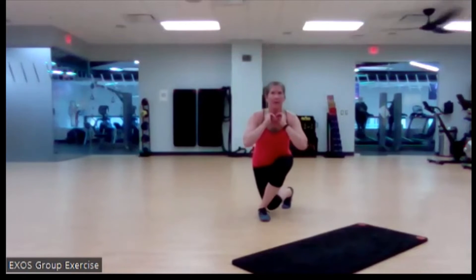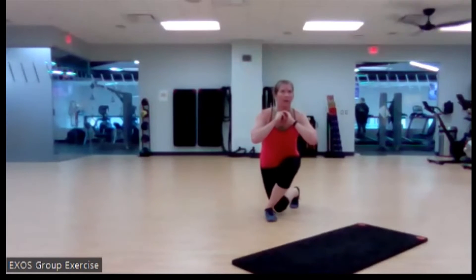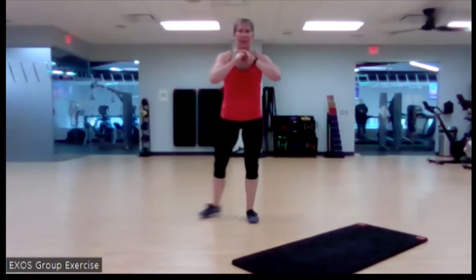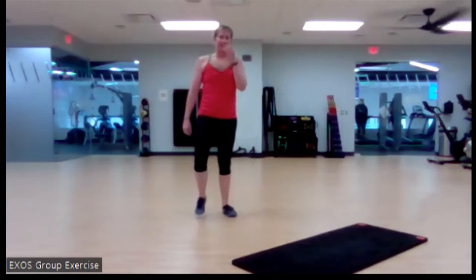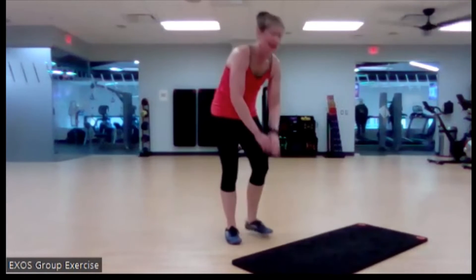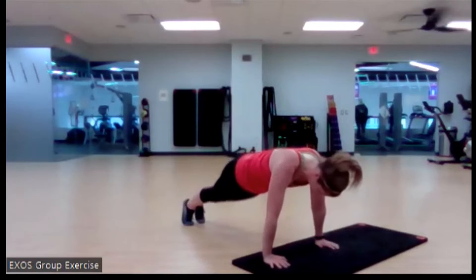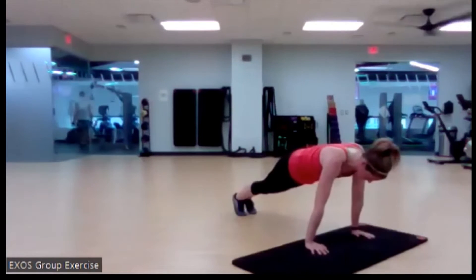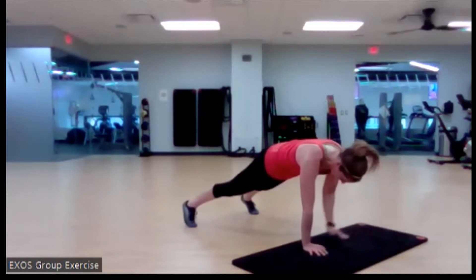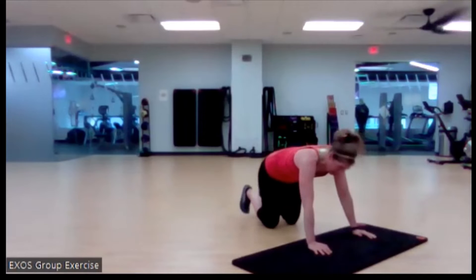Curtsy squat — reach behind, sink it down. Out of the way. Nice. Back to those plank walks — shoulders are still going to be over the wrist. Nice — love that effort. Here we go.